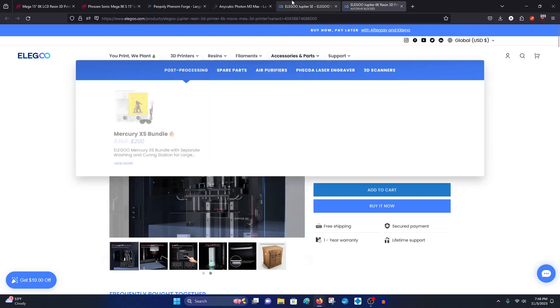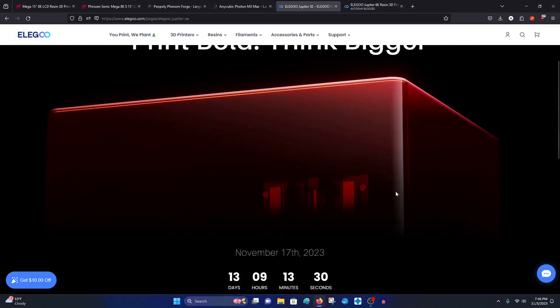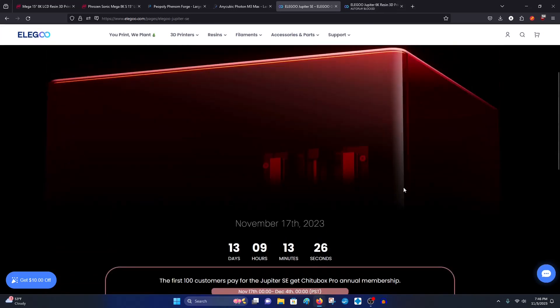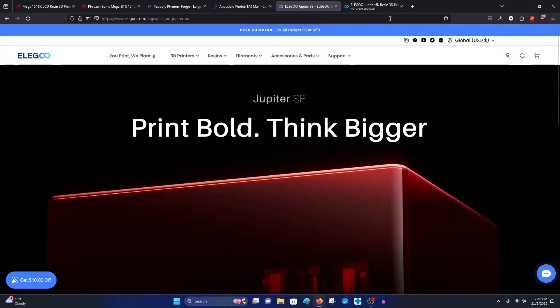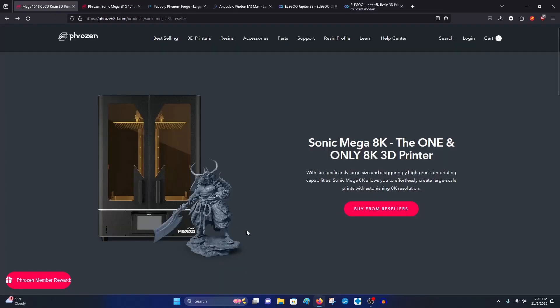Other than those upgrades, it's essentially the same — same screen, same internal components. The only real difference is that the plastic casing typical of standard printers is what's on the SE, as you can see with this teaser picture. I wish they'd put a full-size picture, but that's okay.